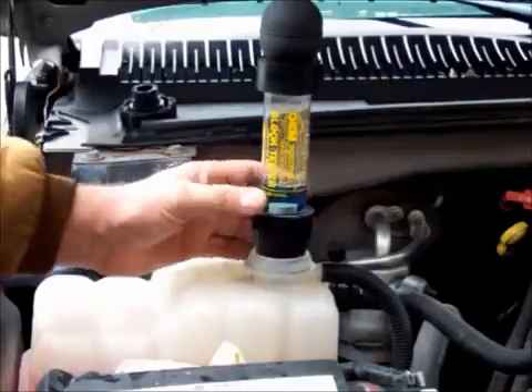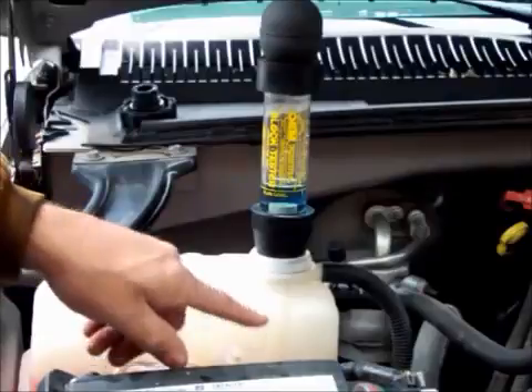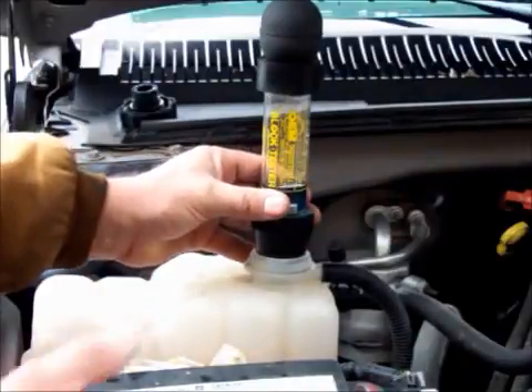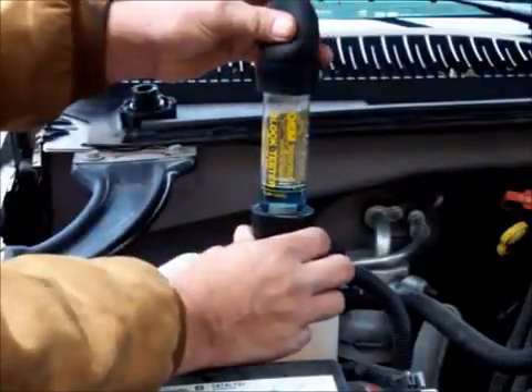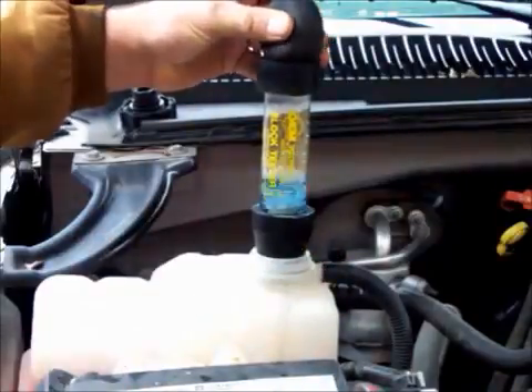One thing to mention: you want to make sure that your coolant level is an inch or two below the tester, because you don't want this liquid getting into the coolant, and you don't want the coolant to get up into this test mixture liquid. For a couple of minutes, you're going to sit here and squeeze the bobber. That way you'll be drawing the gas from there.